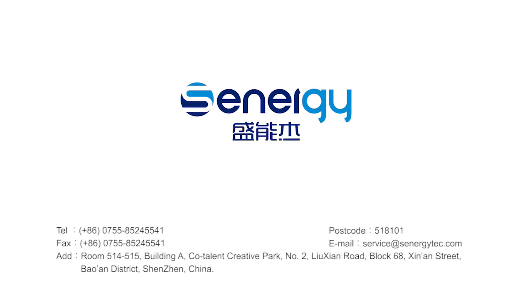Please contact us if you have any questions about your Synergy PV Inverter.